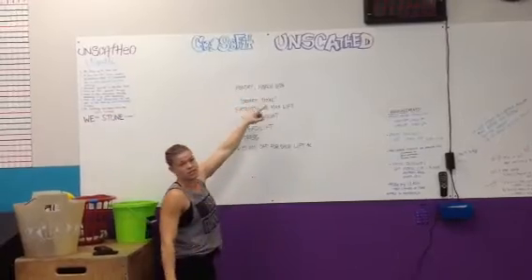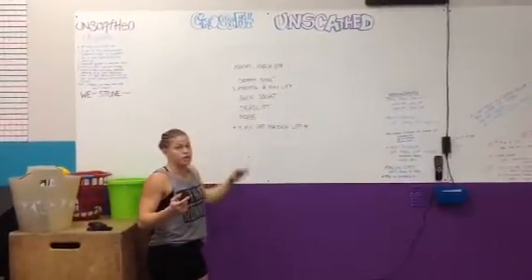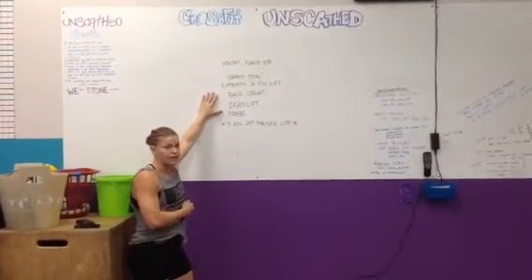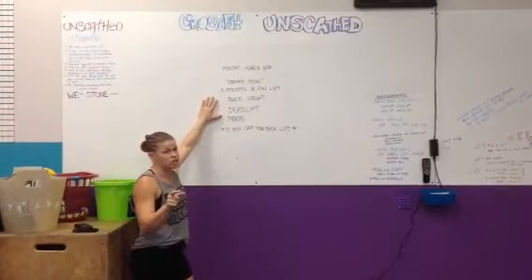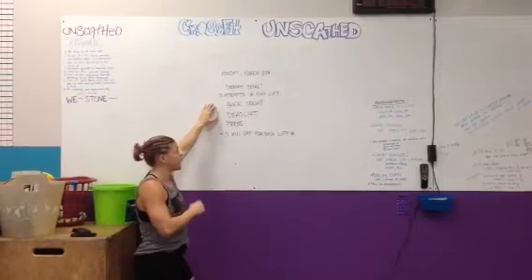Kicking off next week, Monday March 16th, the rep prep — we're doing the CrossFit Total. Starting next week we're going to jump into the conjugate method really strong. We want to do the CrossFit Total lifts so you guys can see how the conjugate method plays into the CrossFit movement and makes you stronger as an athlete.